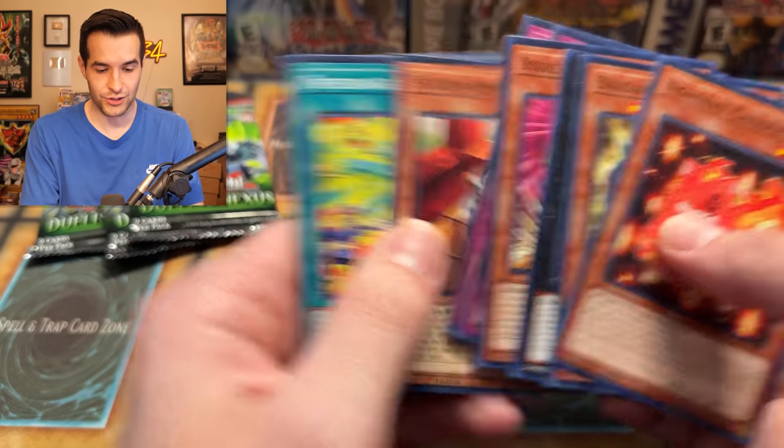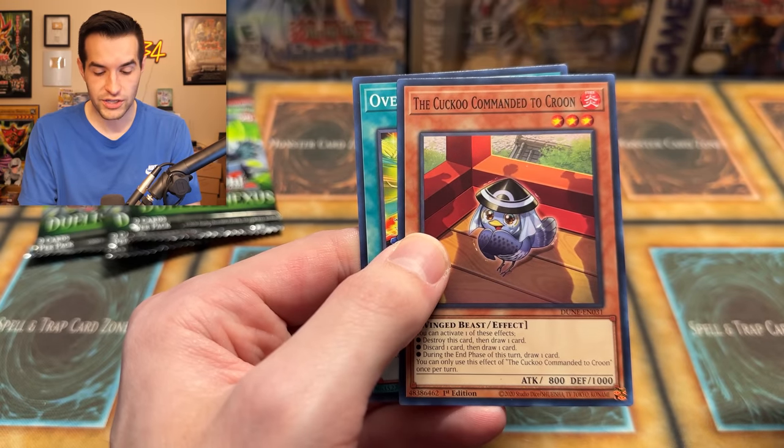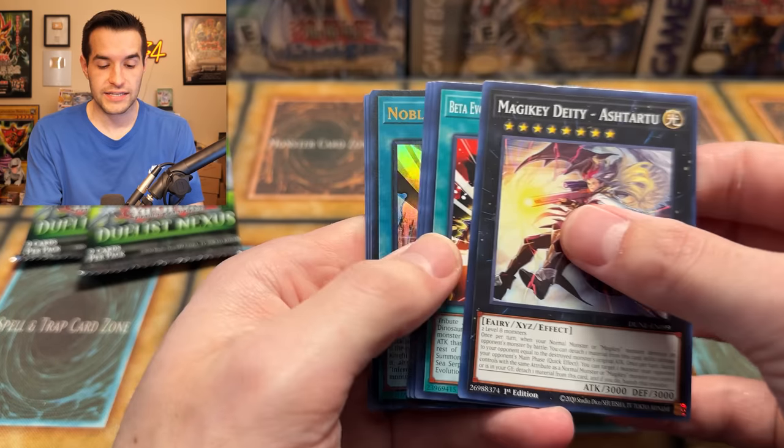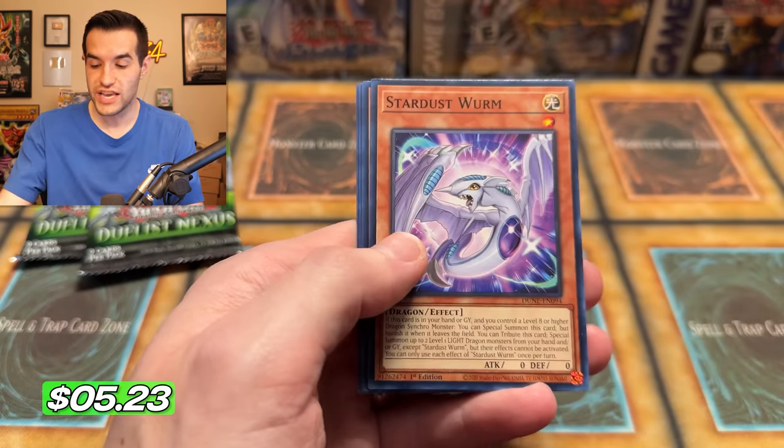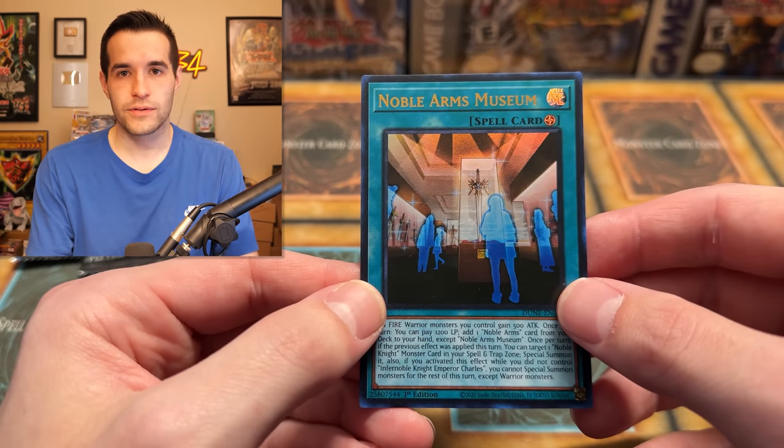Double-Headed Dino King Rex is just really cool. The Cuckoo Commanded to Crew — what in the world is that? That is an awesome card. Noble Arms Museum — you see this card? You know why they're in the museum with the Noble Arms? It's because it's been so long since this deck's been good — they're literally in a museum. That's pretty sad.